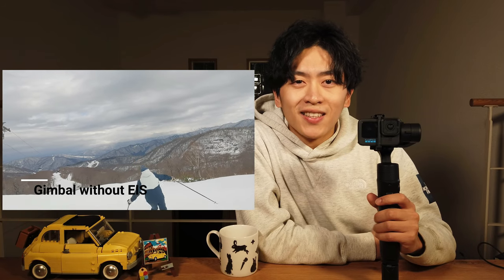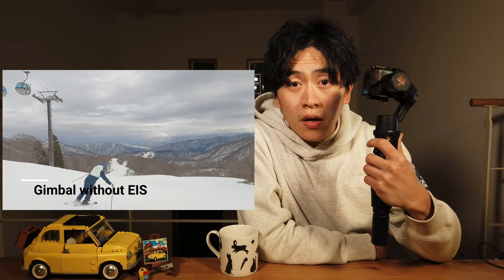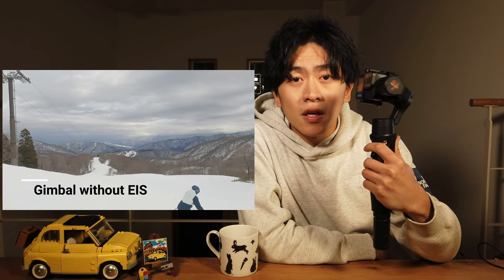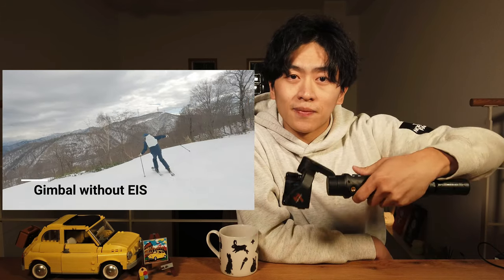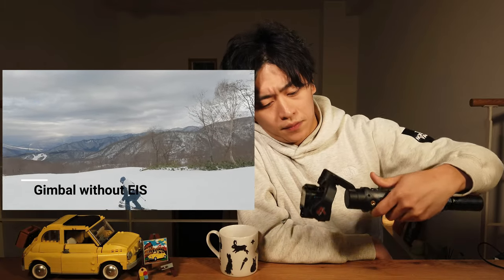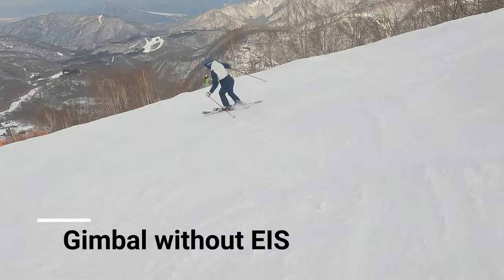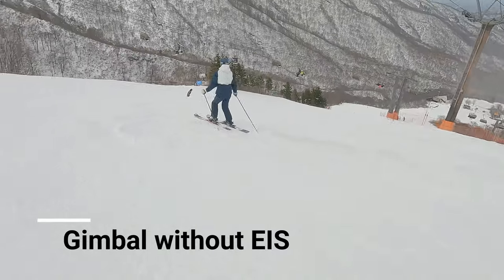Another thing to highlight: when you are using a gimbal, you need to get used to it. Otherwise, like in this video, sometimes I shot completely off. Here I'm trying to tilt the camera down, but the camera doesn't tilt because of the gimbal settings. So I have to set it up beforehand — it's a little bit annoying. This is the video after I fixed the setting; it gets slightly better.